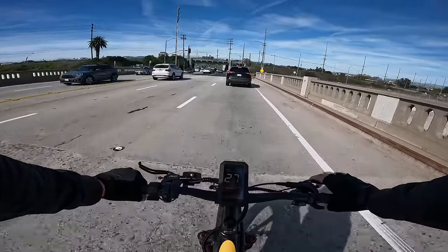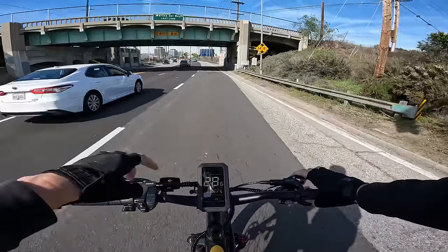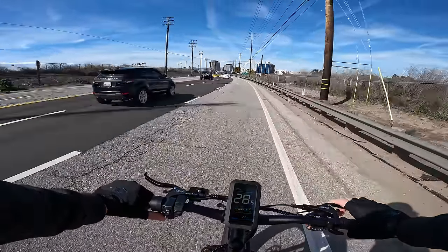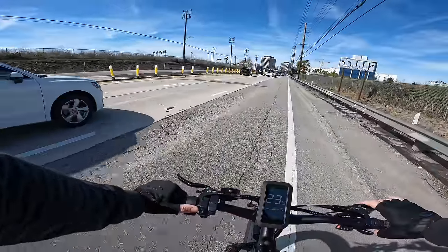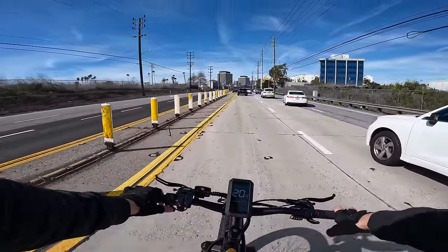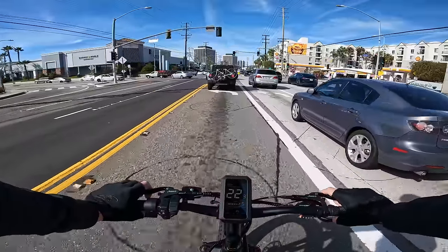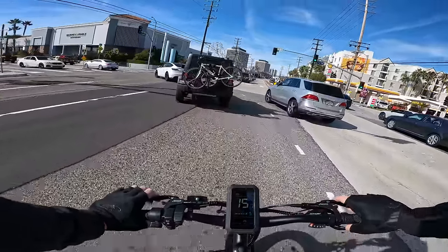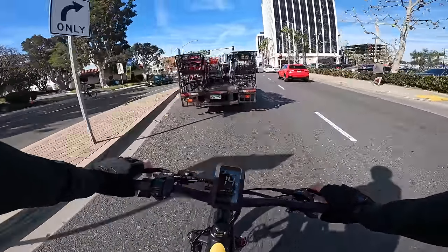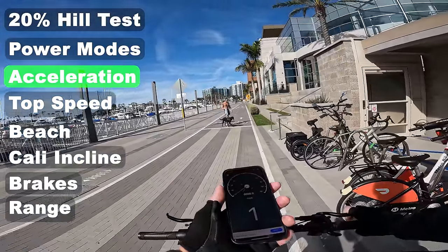Let's put it on pedal assist five and get out in traffic to see if we can keep up. We hit 28 miles an hour according to the onboard display and it pretty much cuts off at 28.6. Throttle holds us at 28.6 as well. Technically a class three electric bike should not allow throttle beyond 20 miles an hour, but I don't have a problem with it — throttling is fun. In traffic I am mindful that I don't have a brake light on this thing.